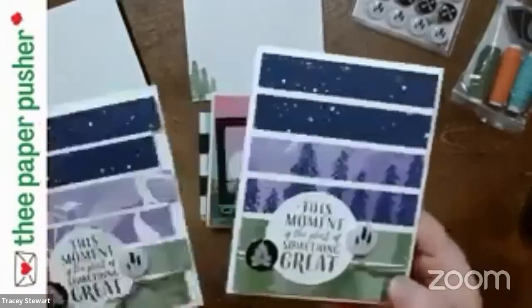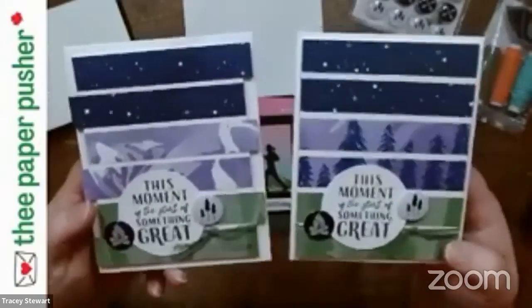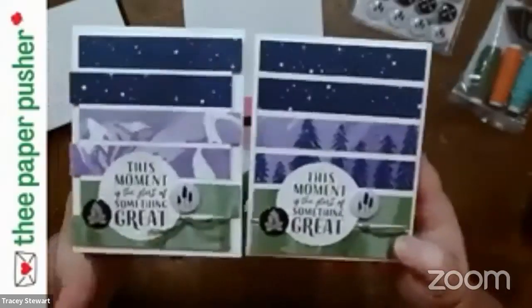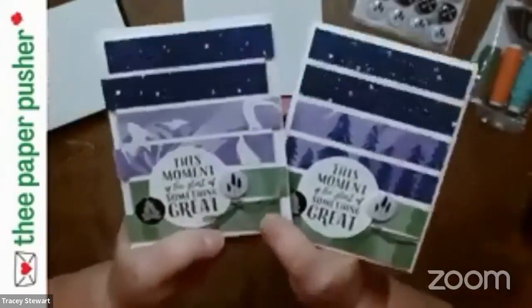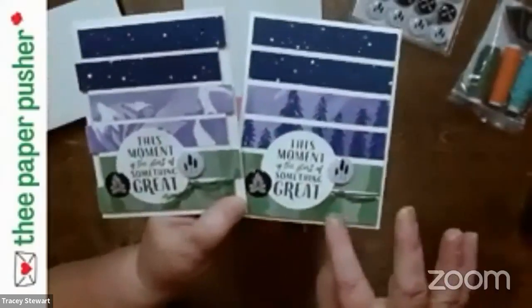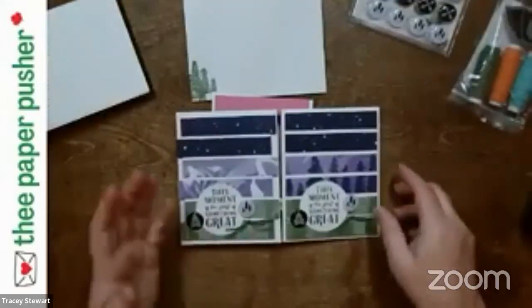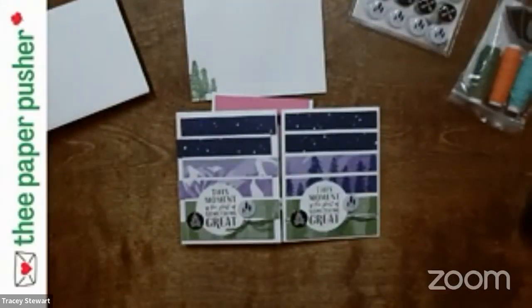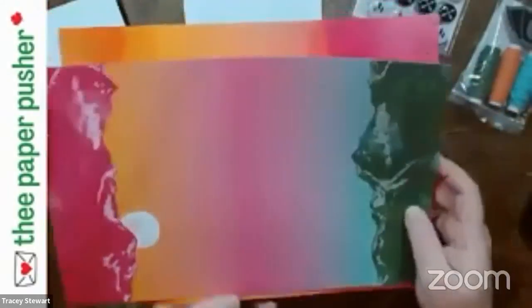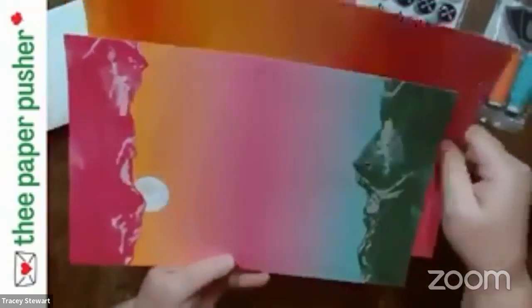This card I originally made with the pieces offset, because I wondered what would happen if you didn't line them up. And I like both looks — this offset look is lots of fun. But look at these patterns and how beautiful they are. When I talk about the cards we're going to make, you'll notice these were cut from the same piece of paper. So the trees are a little bit different, and this layer is a little bit different — they both came from the same piece of paper. It all just depends on which chunk you get.